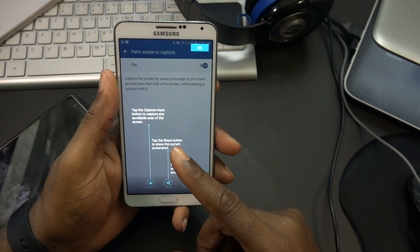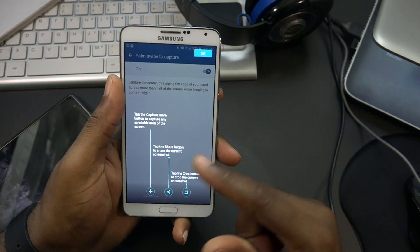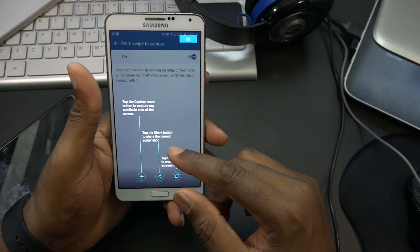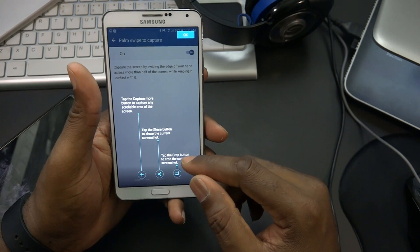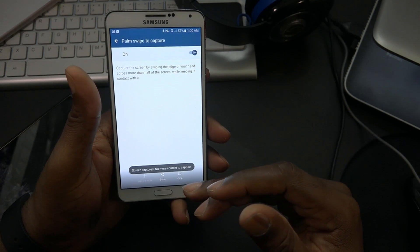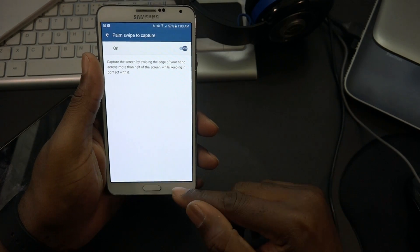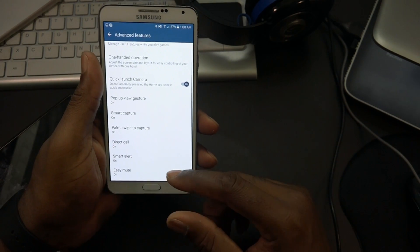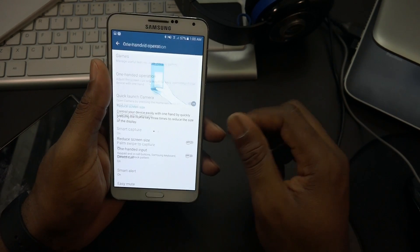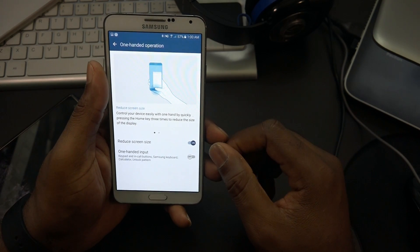After capturing, you can tap the 'capture more' button to capture any scrollable area of the screen. You can also tap share to share, or crop to crop. I did not realize this feature before - if there's more content to capture you just tap it. Pretty awesome. I haven't really dug deep into it yet.